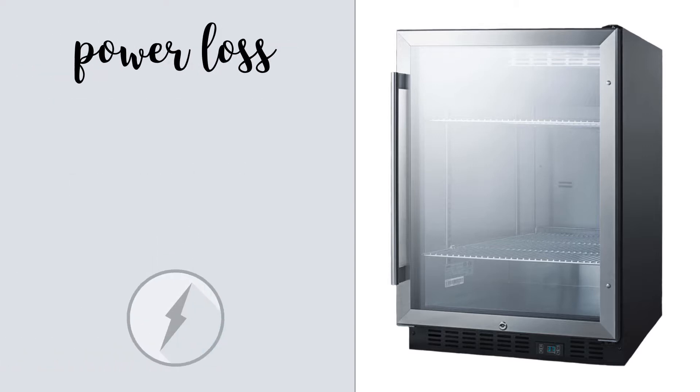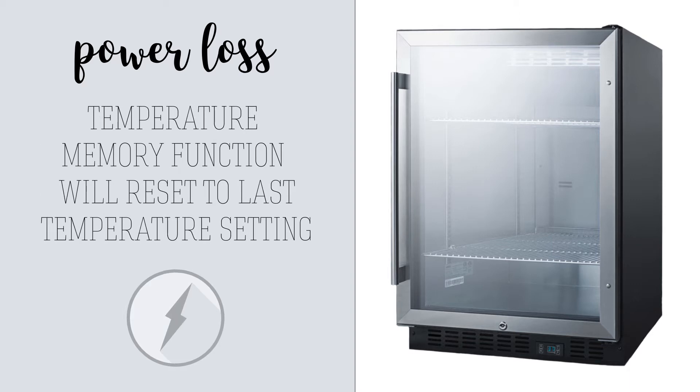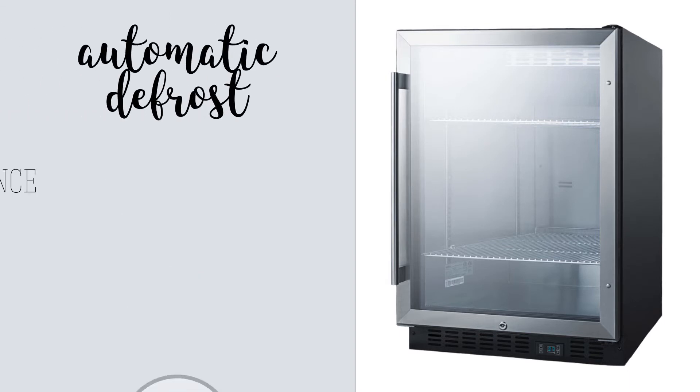In the event of power loss, the refrigerator's temperature memory function will automatically reset the unit to the settings previously in use. The unit also has an automatic defrost cycle to reduce maintenance requirements.